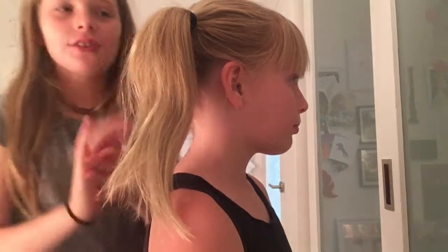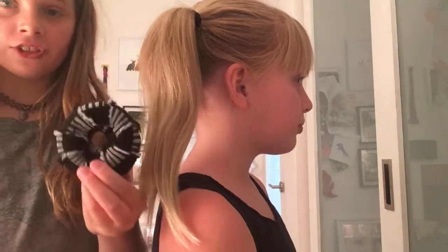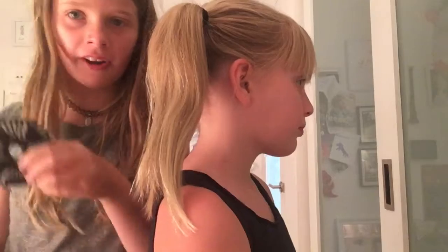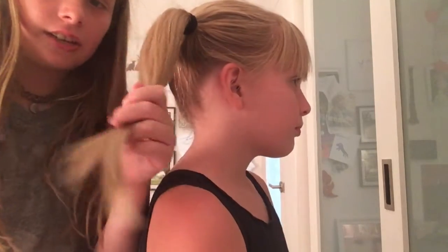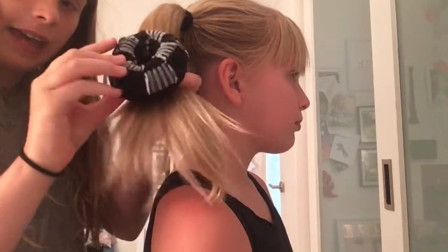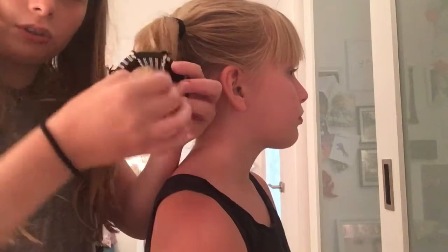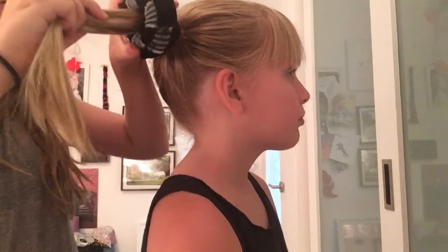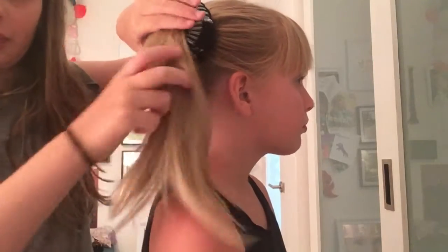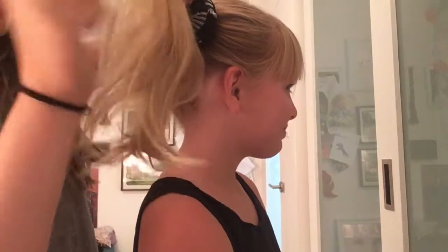With the bun positioned here, it's easier for you guys to see. The next step is to take the donut — some people call it a foam ball, but that's what it's called. You grab the middle part, put your fingers through the donut hole, and pull it through. Then you just keep pulling all the way down.